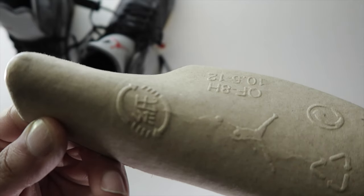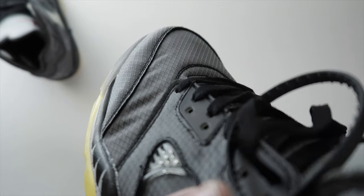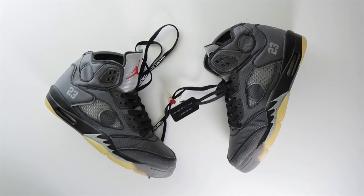The shoe tree reads 10.5 to 12. The one thing that really bothers me about these is that wrinkled up toe box — I just can't get over that. So that's all the details I have. Let's move on to the on-feet section.